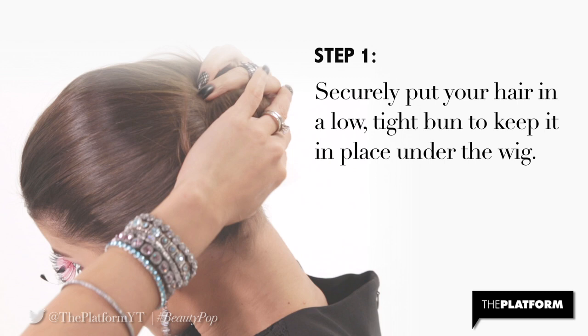Step 1. Securely put your hair in a low, tight bun to keep it in place under the wig.